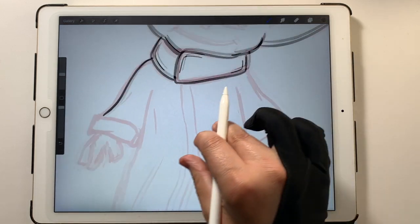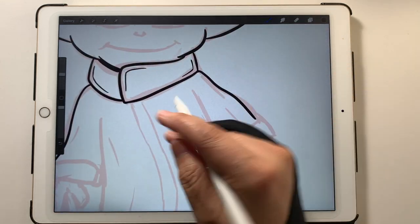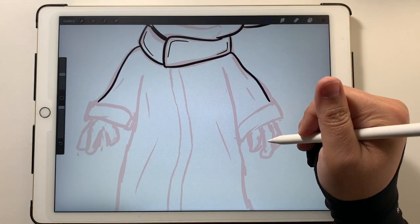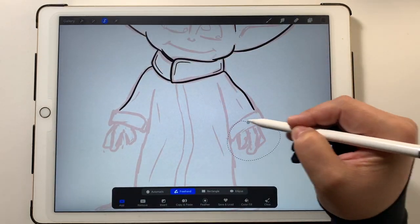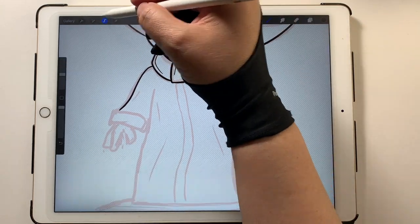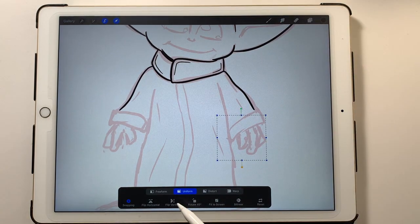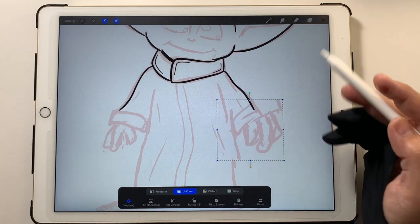Going for the arms here, and this is why having an under drawing is really helpful — I'm not guessing where I want the folds in the clothes, where I want his arms, how long his arms are. You might have seen in the speed lapse that I was adjusting the size of this hand because I thought it was too big. I just used the selection tool, circled it, went back to the arrow, and used uniform scale to make it bigger or smaller. That's really helpful when adjusting arm lengths, leg lengths, and similar things.